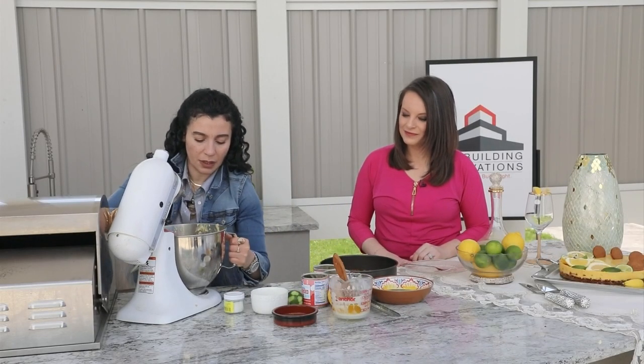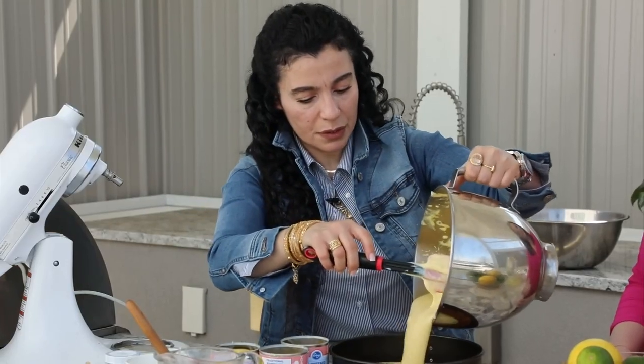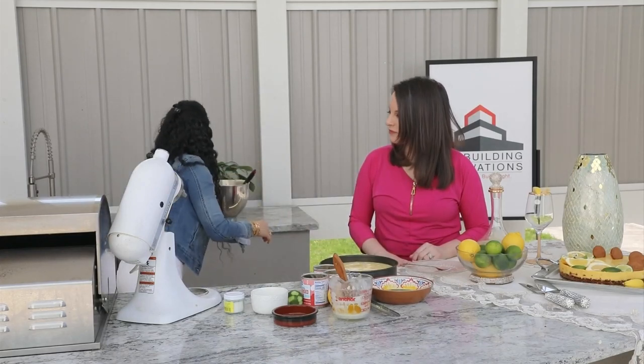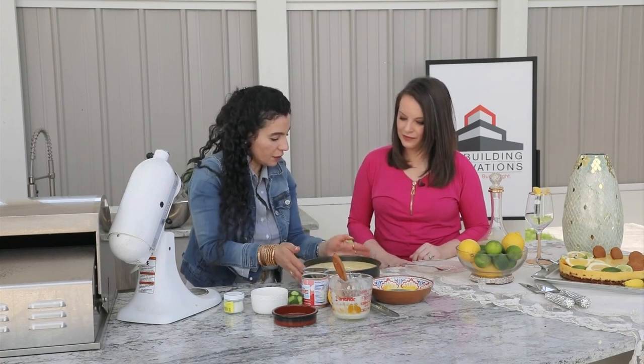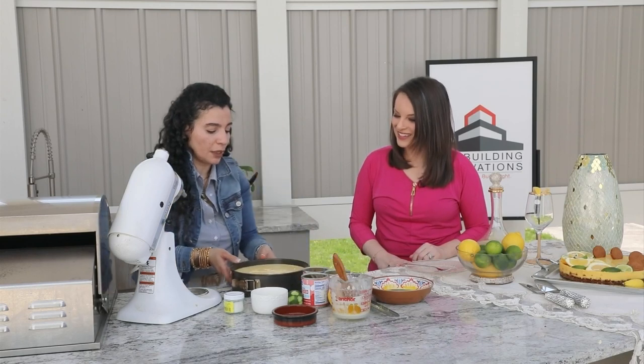You pour this in and bake it for another 15 minutes — not too long. Then get it out; it's going to be a little jiggly in the middle and that doesn't matter. Refrigerate this for about 8 to 10 hours before you release it from the springform pan. And that's it — you enjoy it.